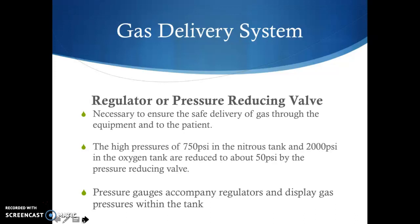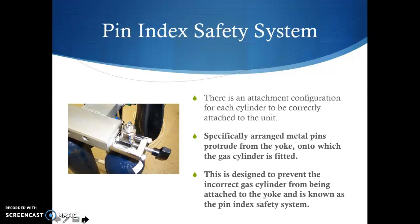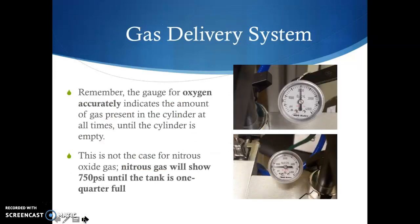The pressure gauges display the gas pressures within the tank — not the pressure delivered to the patient. There's also the pin index safety system. It's an attachment configuration on the yoke stand: specifically arranged metal pins of a certain length and width onto which the gas cylinder is fitted. Oxygen tanks can only fit on the oxygen side, and nitrous tanks can only fit on their side. This prevents incorrect gas cylinders from being attached to the yoke.